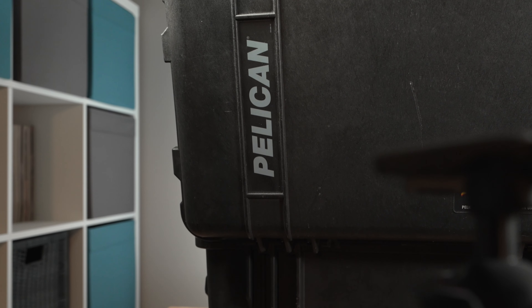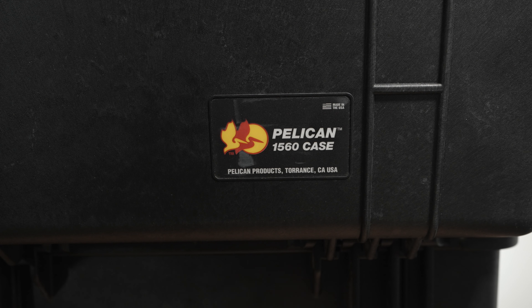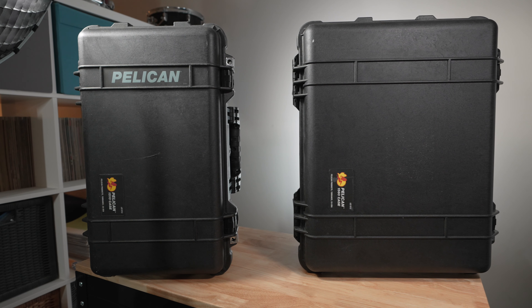Pelican makes a number of fantastic hardshell cases for photographers and videographers alike. And if you are one like myself, you're probably aware of just how many different models there are to choose from. But in this video, we're going to take a look at the Pelican 1510 and 1560 cases, and actually explore, as someone that owns both of these myself, which of these cases might be best for photo and video use.